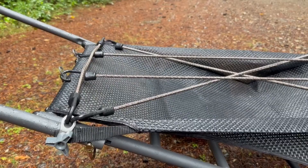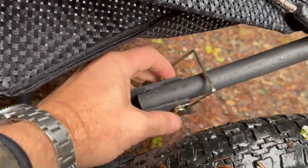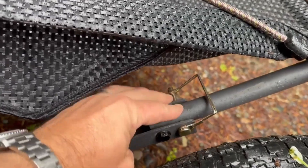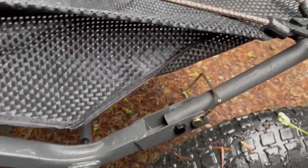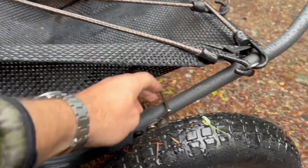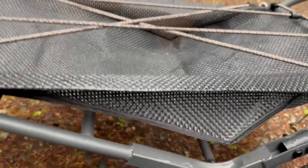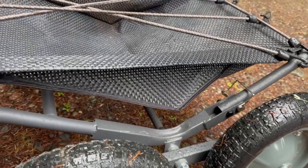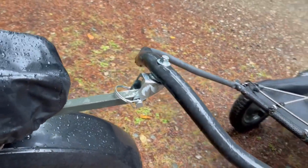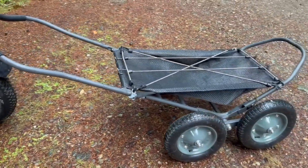I also got these camo bungees at Harbor Freight — about $8 for the whole set. And back here I also pinned this section. Fortunately it's already pre-drilled; the guys at Hawk really understood that even though it collapses down nicely, you want the ability to pin it back to keep it from collapsing on you when you're hauling game out.